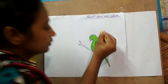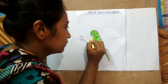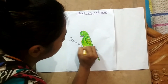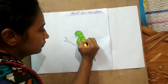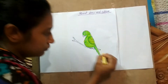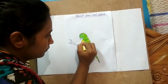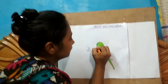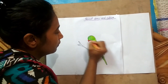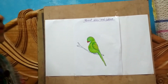And now I apply some yellow color. And now I apply the red color to make. And some black to the eye.